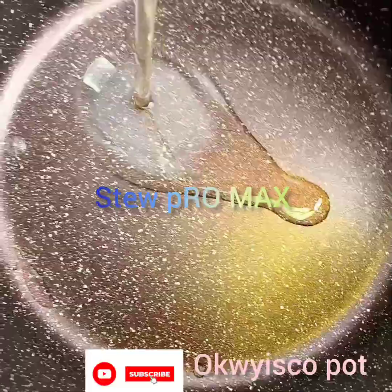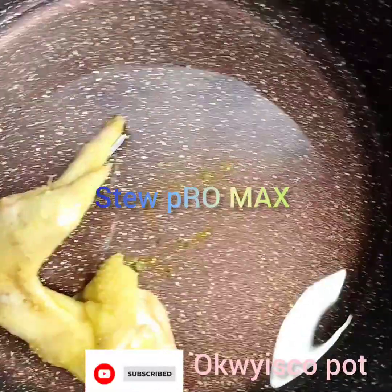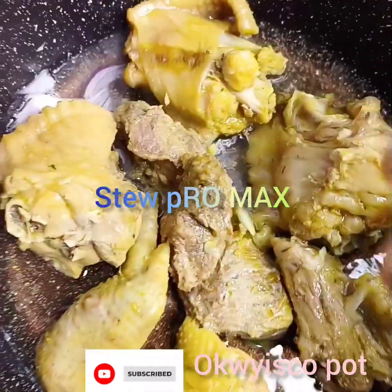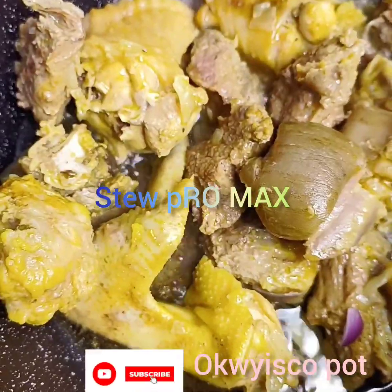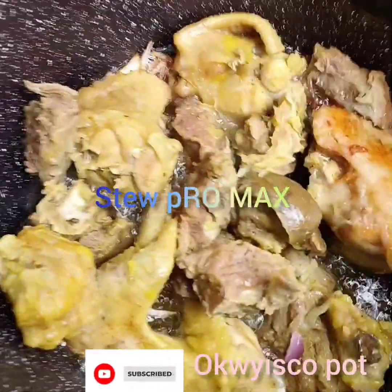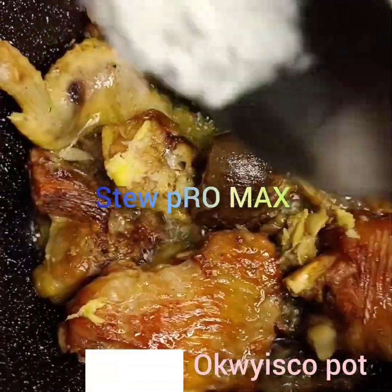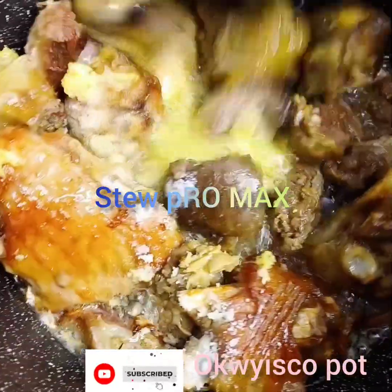In a pot I'll add a little oil, then I'll start frying my meat — chicken, turkey, and goat meat. Then I'll add a little onion for taste. Now I'll stir, then I'll add the garlic and ginger paste, stir, then add a little salt, stir.